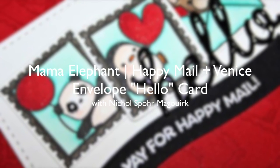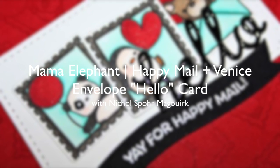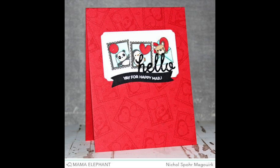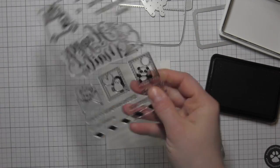Hi there, it's Nicole from Mama Elephant, and today I'm showcasing the new Happy Mail Stamps and Dies, as well as the Venice Envelope Die Collection. I've combined them here for this really sweet hello card.